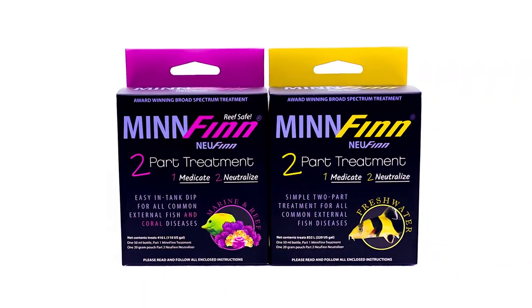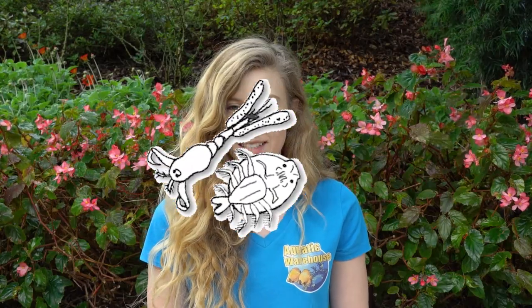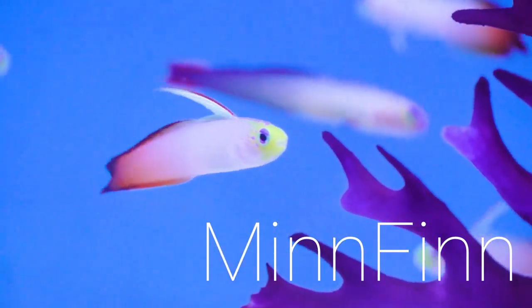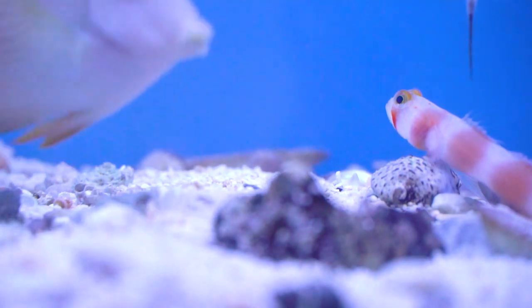Hi, we would like to showcase a new product by a proven company that specializes in the treatment of both one-celled and multi-celled parasites. Minfin has become an award-winning go-to medication in the aquarium and koi industry for years now and has many rave reviews on their products.